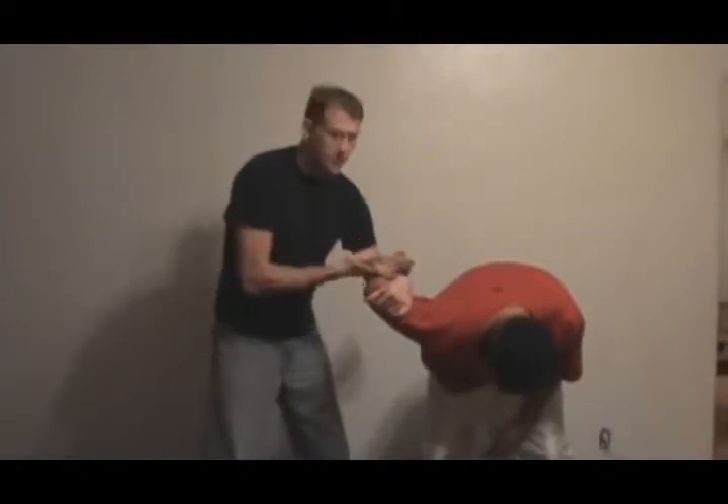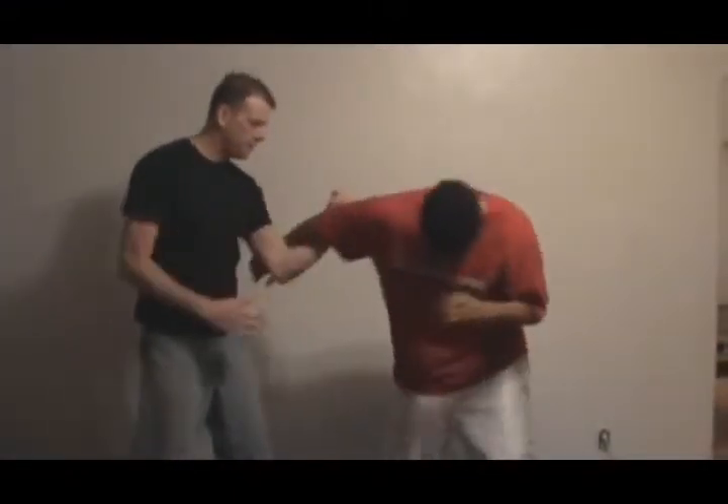Pretty much everything still applies if it folds. If we do get him in this cradle and I feel that he's fighting me or something coming in, I can roll back on our wrist lock from that position.